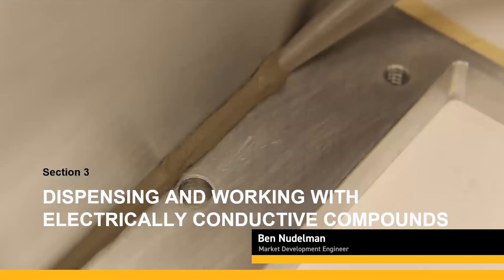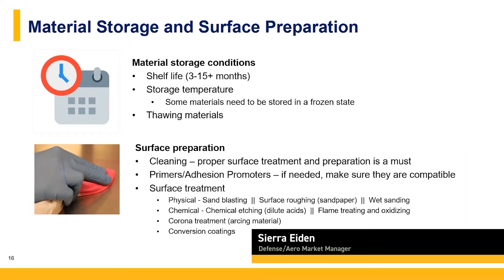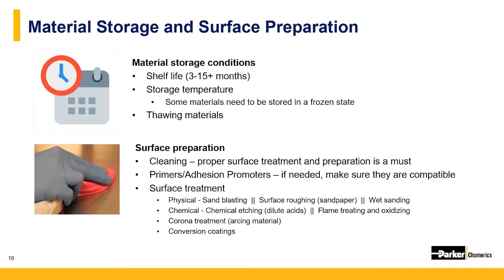Let's get into working with conductive compounds and what it takes to dispense them. Before you order your conductive material, you need to know how the materials can be stored and how they'll arrive. Shelf life can be pretty varied — you need to know how long you'll have until the materials expire and no longer meet original specs. Some compounds need to be stored in frozen or cryo conditions to slow down the curing process, meaning you won't be able to ship them ground on a Friday over a holiday weekend on dry ice.